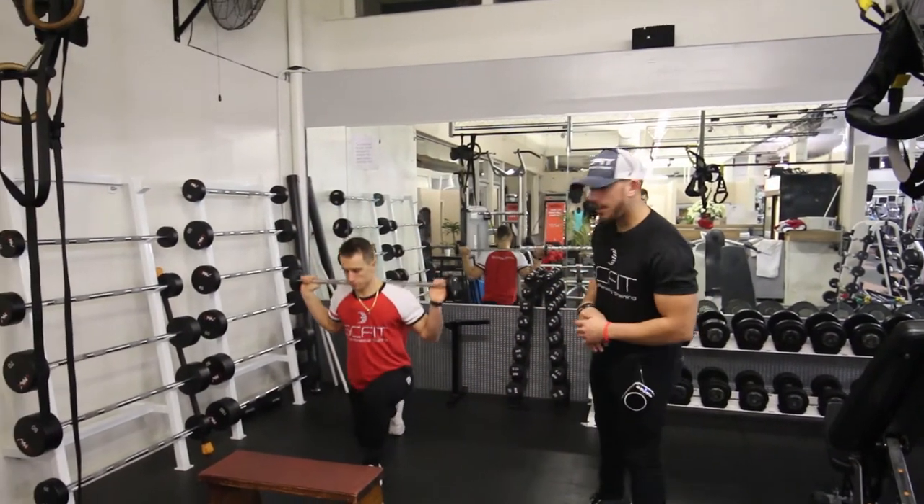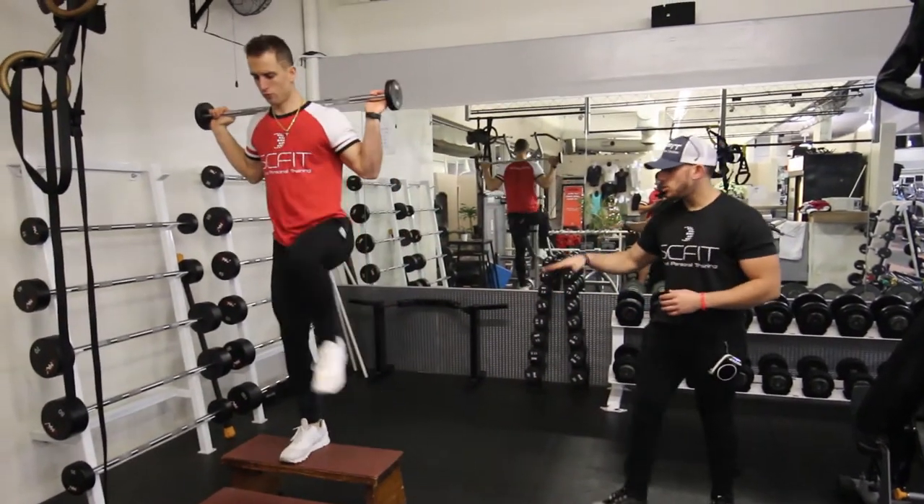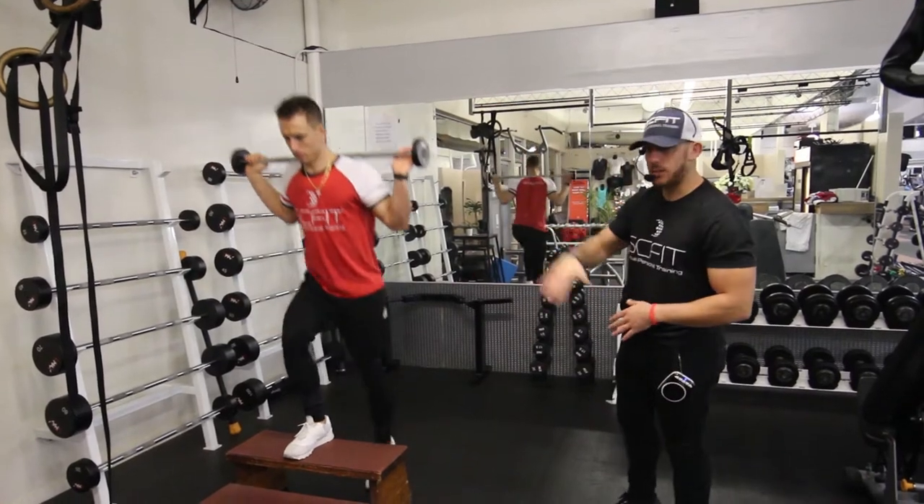Hey guys, so right here we're going to do a barbell complex. The first thing you're going to do is a back lunge to a step up to a knee lift.